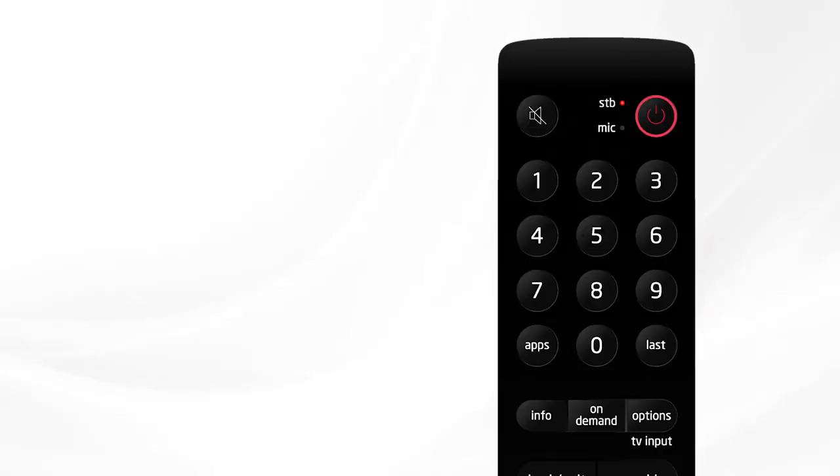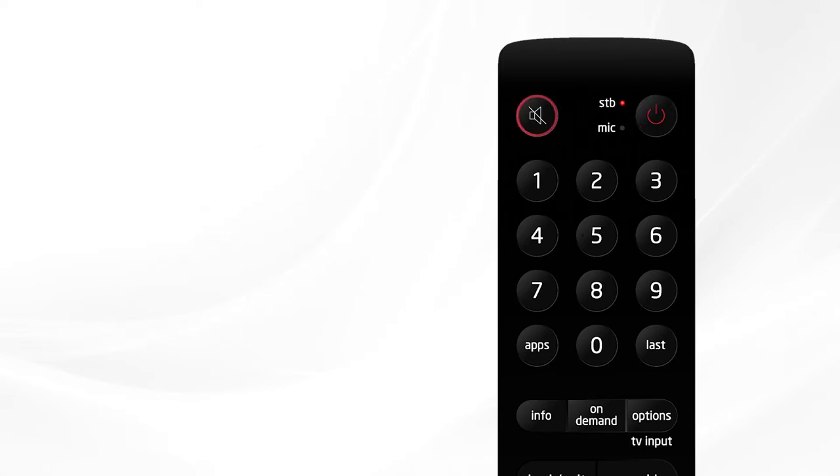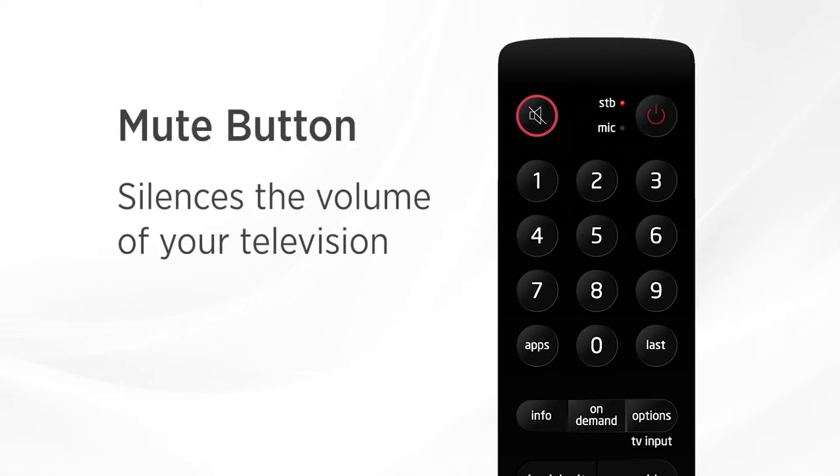Here at the top you'll see the red power button. This one button will power on and off both your set-top box and your television. Next to that in white is the mute button — use this to silence the volume on your TV.